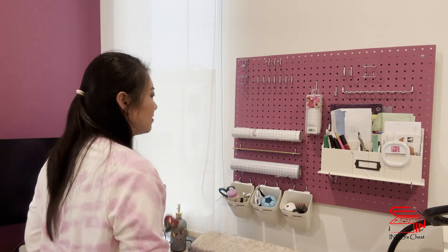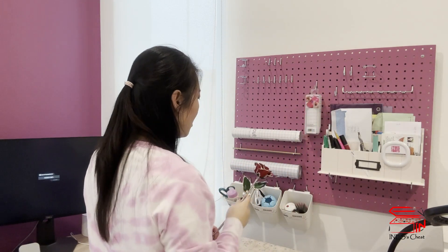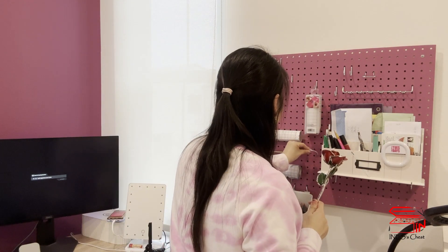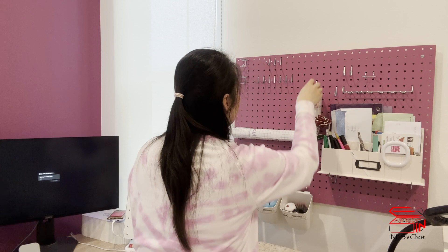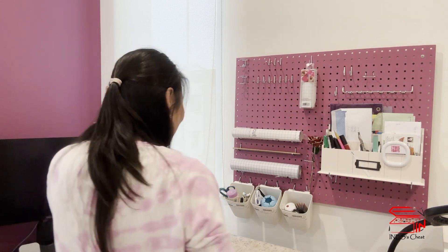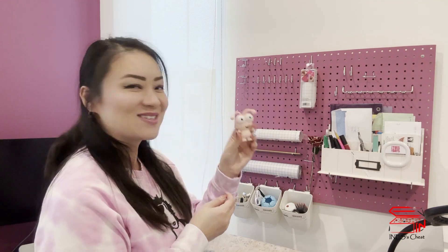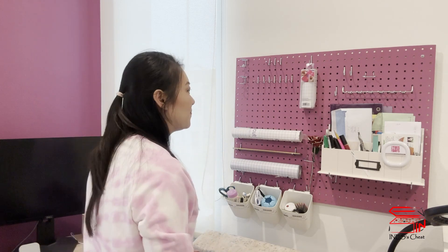I also have a rose that I used to just put here, but now since I have some hooks, maybe I can use one to hook it by itself. It's a bit crowded so let me move this upstairs. Okay, it looks good. I also have a Cricut Cutie — look at this, it's also pink so it goes very well on this board.